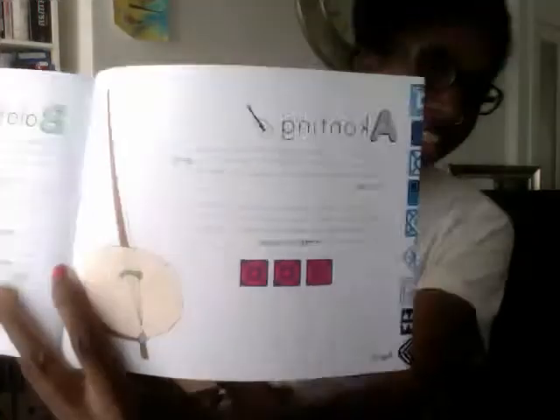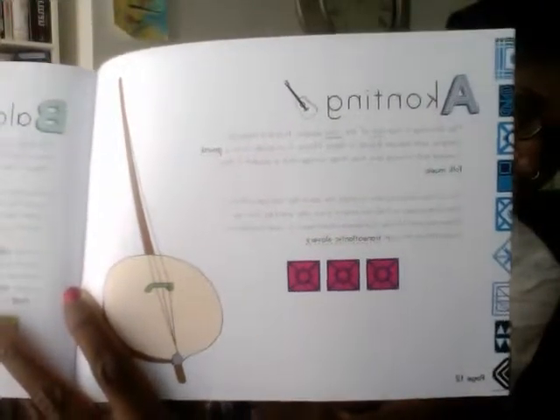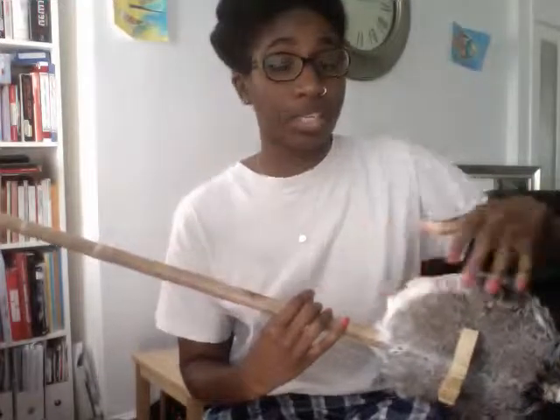I'm really excited that I've just been graced with this instrument, the Akonting, which is a beautiful string instrument from the Gambia, and quite some time ago made its way to the Caribbean as well through transatlantic slavery.